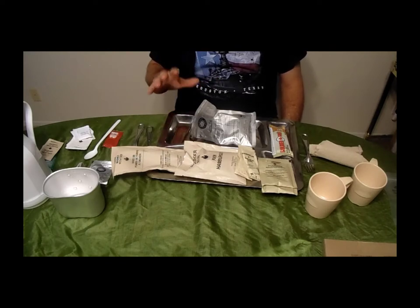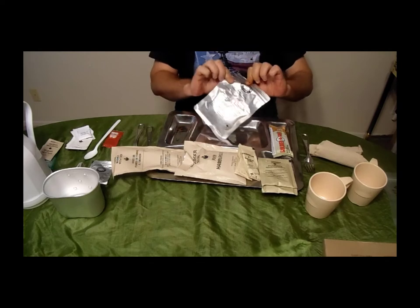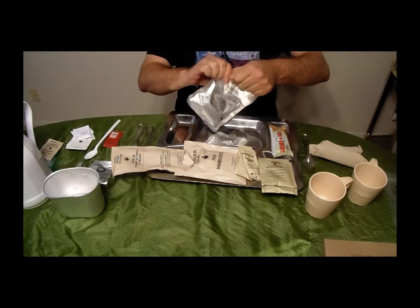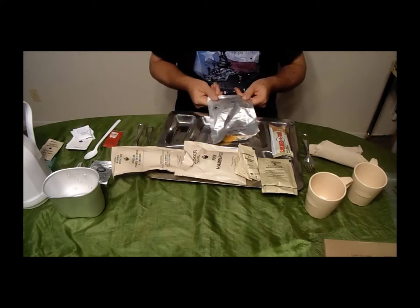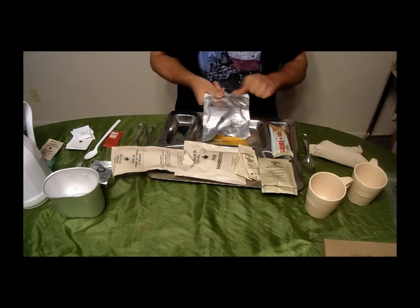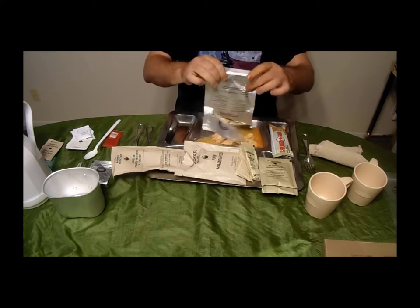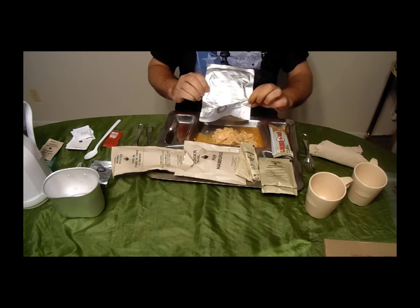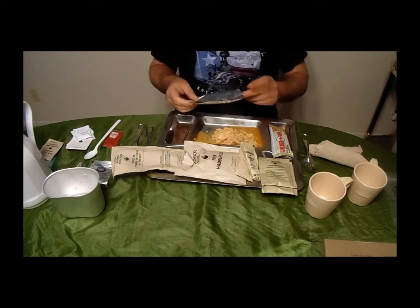There is no flameless ration heater included in the Canadian IMP, so we had to boil the salmon for five minutes in a pot of water — just throw the pouch in a pot of boiling water. Let's open it up and get it out on the tray. It is still freaking hot. Not exactly a restaurant-quality filet, but not bad.